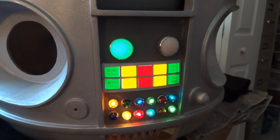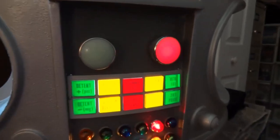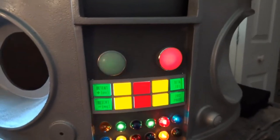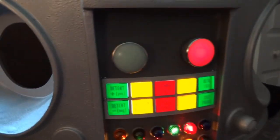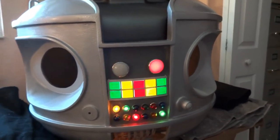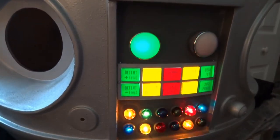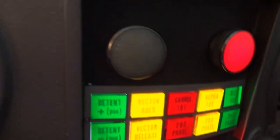Hello everybody, Dave Shopeus here. I'm here today to share my method of converting the dialyte chest lights on the B9 robot that I built — or rather, am refitting for a friend of mine — from the old white dialyte twist bayonet type bulbs to the nice, beautiful, gorgeous green and red LED mounted lights.